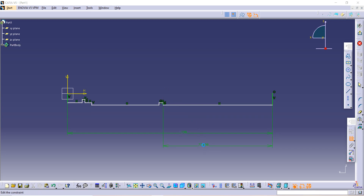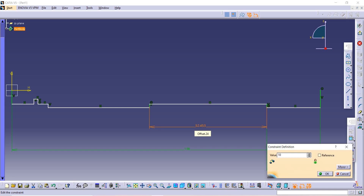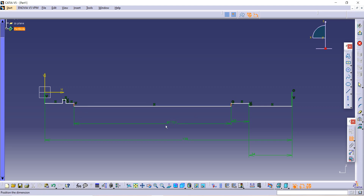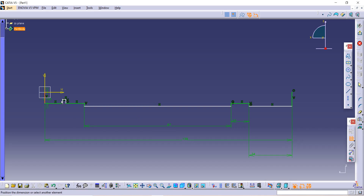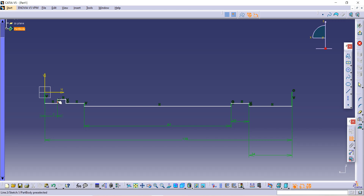The distance between this line and this line is given as 82. Similarly, from this line to this line is also given as 82. After that, from this to this is given as 7.